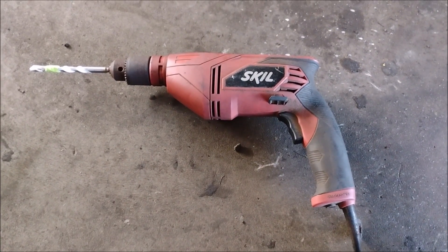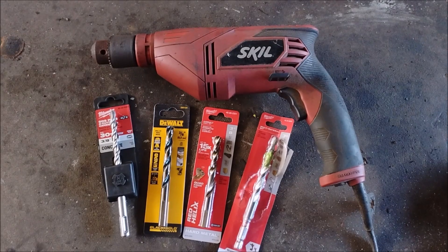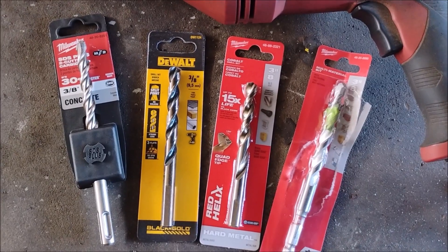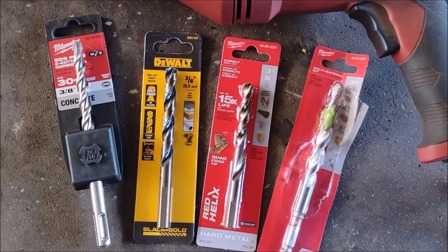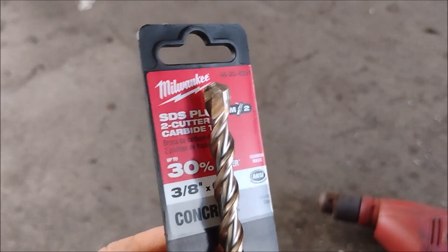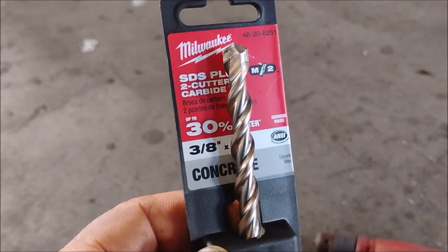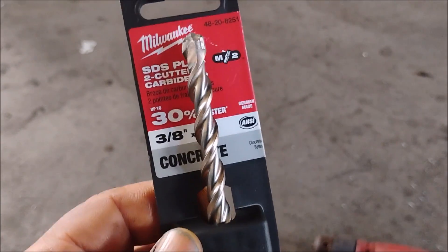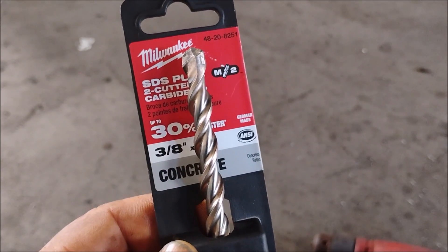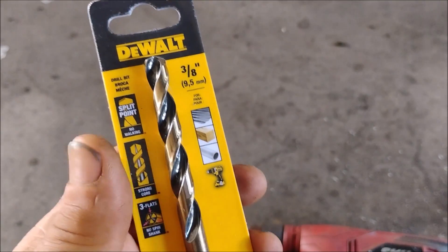Using a corded power drill for this job — a cordless drill would have no chance. I went to my Home Depot and I bought a selection of drill bits because I wasn't sure which one would work the best. I'm going to tell you about the results with these different drill bits. Now for drilling through hard metal, a carbide tipped drill bit is indicated. The first bit that I tried was this carbide tipped bit, and this bit is worthless. All that it did was just polish the surface of the lug bolts.